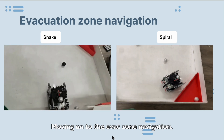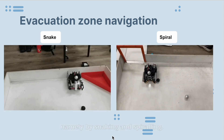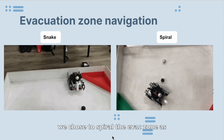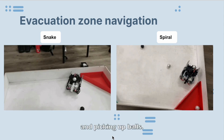Moving on to the evac zone navigation, we explored two ways to maneuver in the evac zone, namely by snaking and spiraling. In the end, we chose to spiral the evac zone as it was much quicker, thus saving us more time while still reliably detecting and picking up balls.